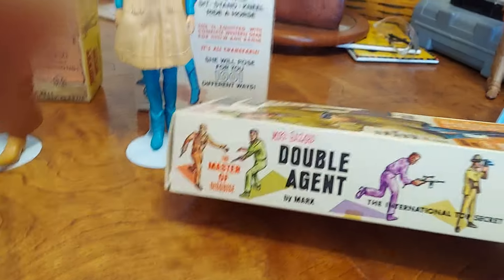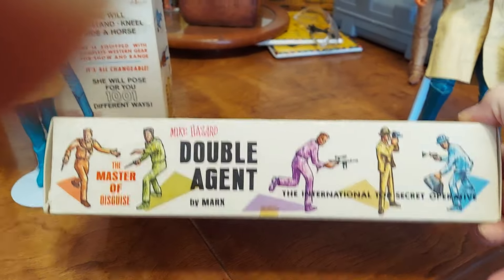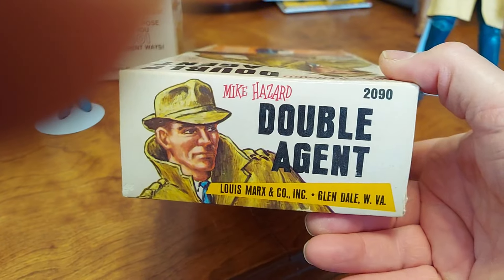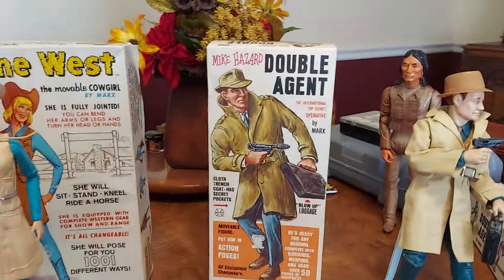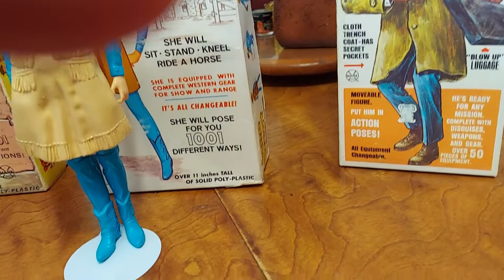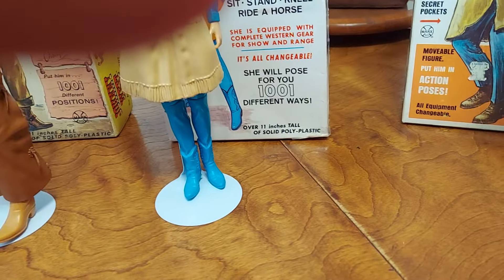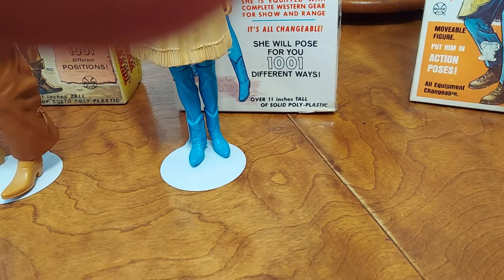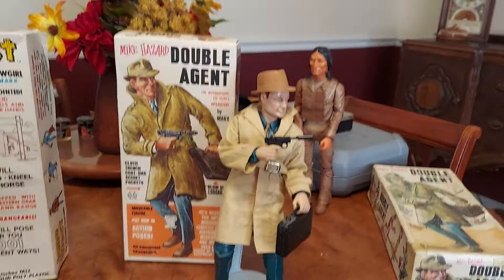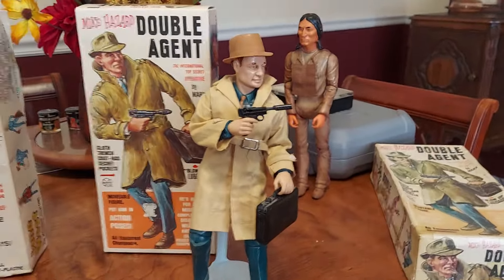My mother got me one of these figures back around '64, '65 maybe. And she also got me a Captain Action Superman outfit. The way the Superman outfit was displayed in the box, it almost looked like there was an actual figure in there, but it wasn't — it was just a bust with a mask on it and a chest piece. So she thought I could use this guy as a bad guy and then have Superman be the good guy.